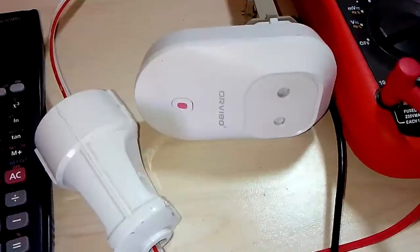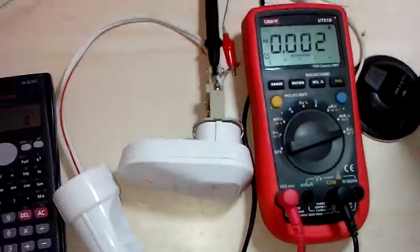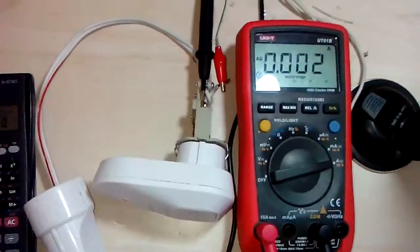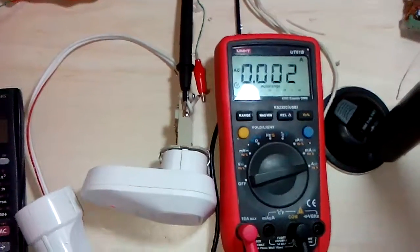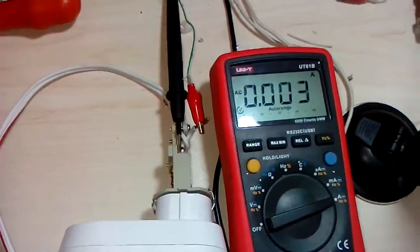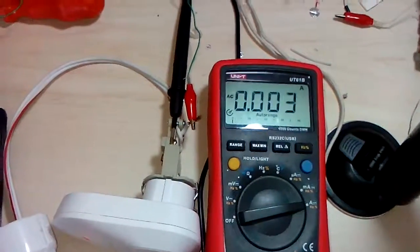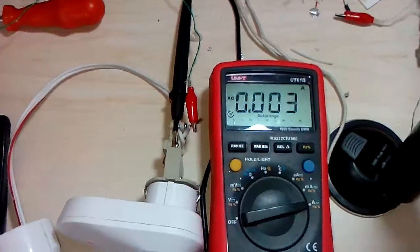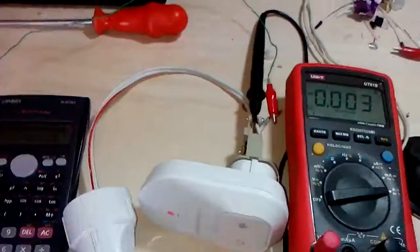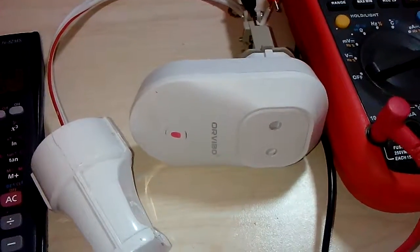We are testing the Orvibo S20 power dissipation test. It's consuming 0.003 amps at 220 volts, at standby state.